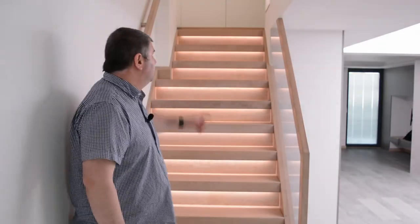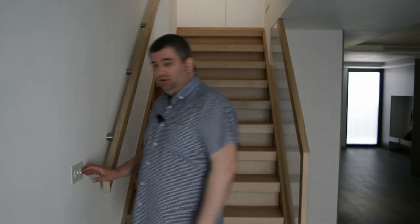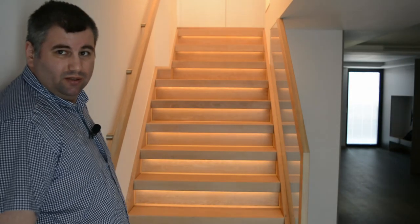We have a motion sensor built into the ceiling right here. Once you approach the stairs, the lights come on. You can set up whatever color you desire. Walking up the stairs, you will have those lights. There is another motion sensor on the top for the ceiling, and a main switch for all lights off. We can also control the speakers and turn on the radio, for example. There is another button to control the staircase lights, and you can preset up to eight different mood lights.